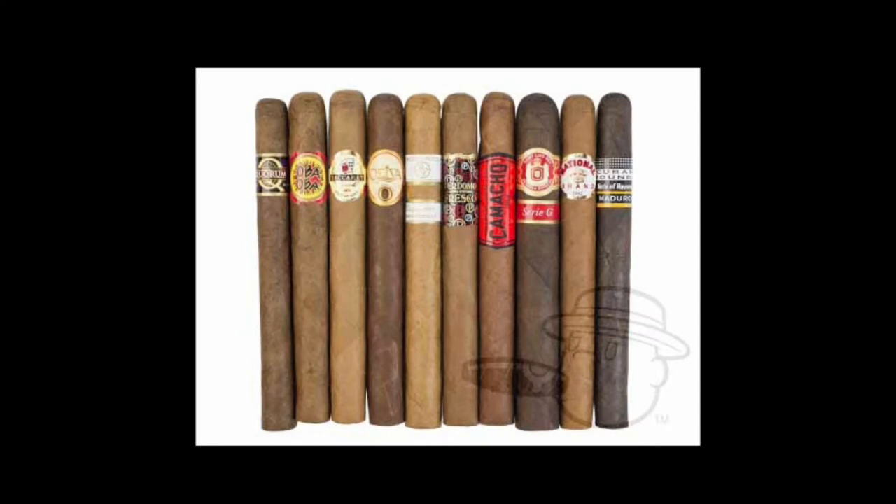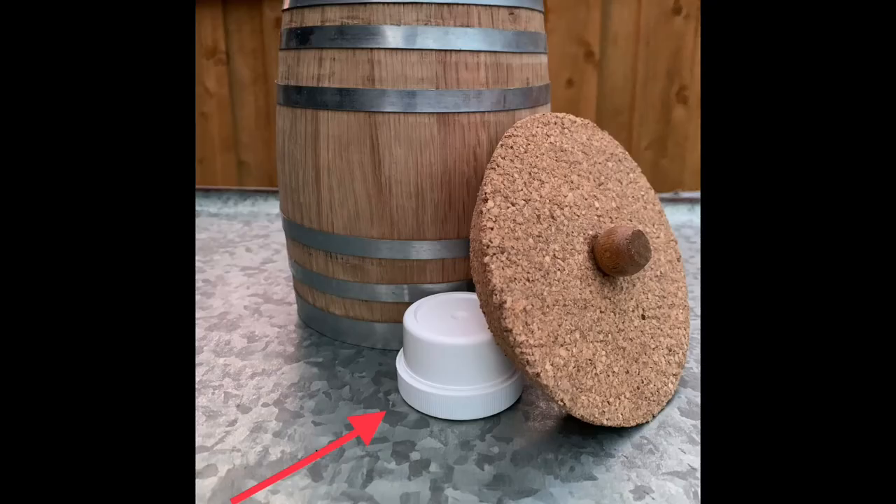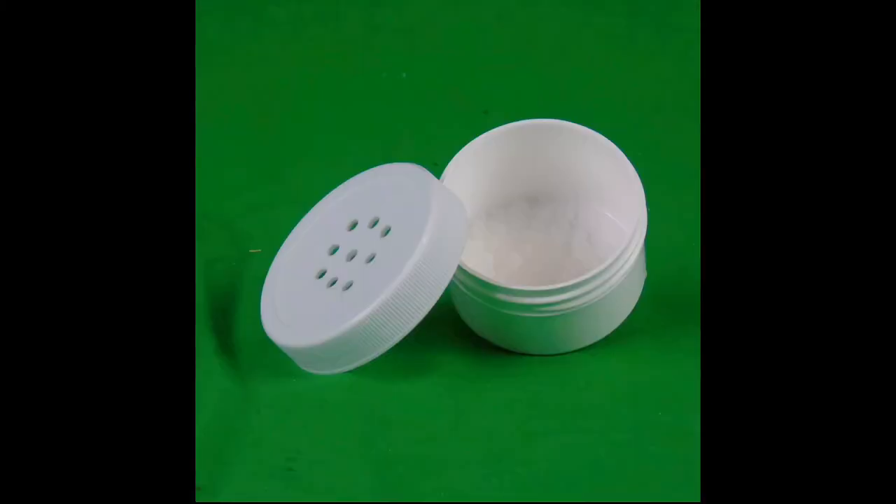Cigar barrels are humidors that look like a barrel instead of a box, but unlike a regular humidor, you can actually infuse liquor on your cigars using these barrels. Each cigar barrel will come with a humidity pack and infusing instructions. The humidity beads use distilled water to create 70% humidity inside the cigar barrel.